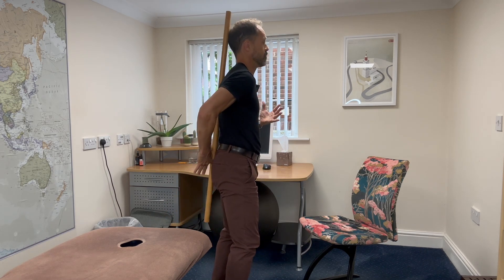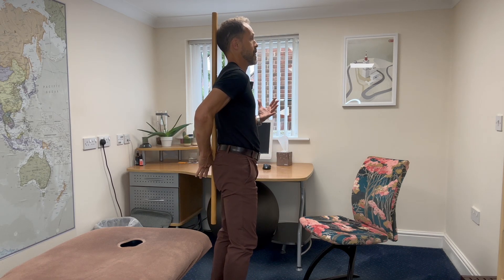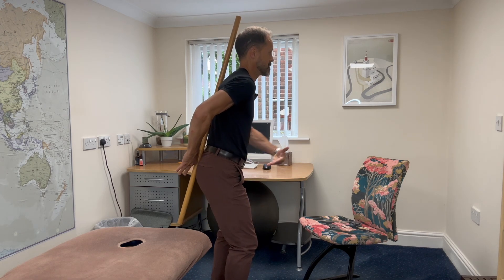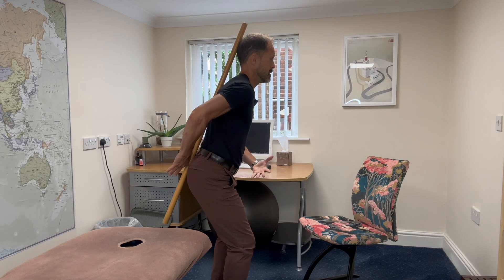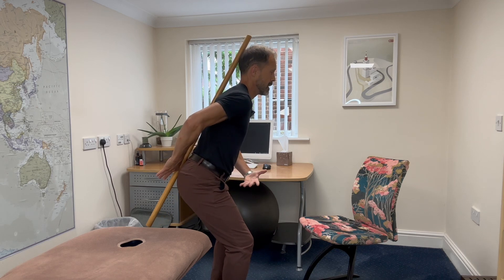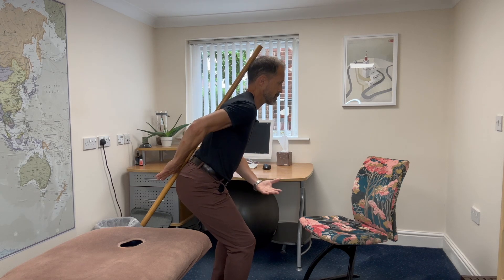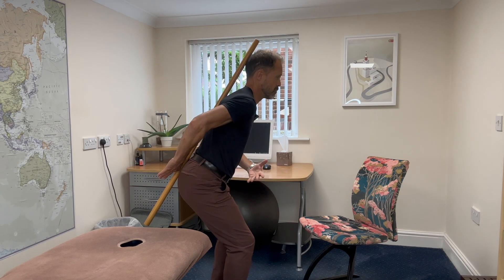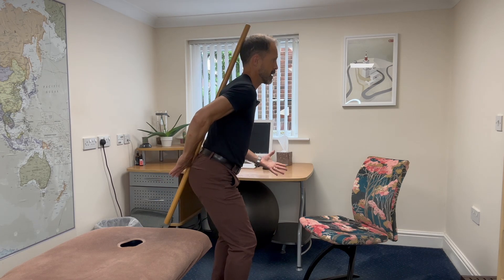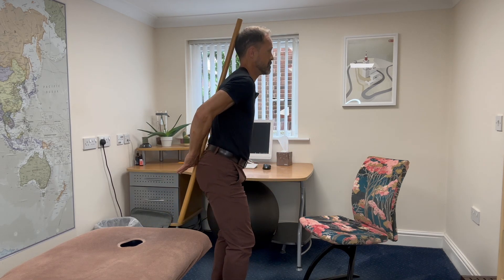Wherever I move, I'm going to try and keep those three points of contact with the stick. Specifically with our hip hinge or our squat, as I bend, my hips go backwards, my knees must bend — so I'm just keeping them nice and soft — my hips go backwards, and my upper body comes forwards to counterbalance the weight of my hips going backwards. I'm balancing on my feet, weight is more in my heels than on the balls of my feet or on my toes, and I'm performing this little squat movement, this little hip hinge movement.